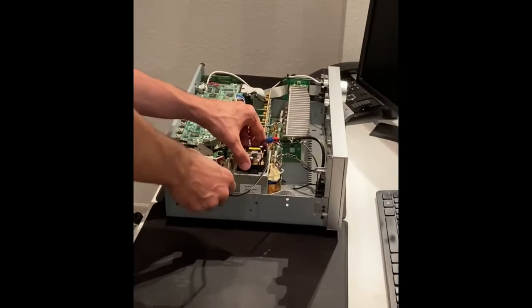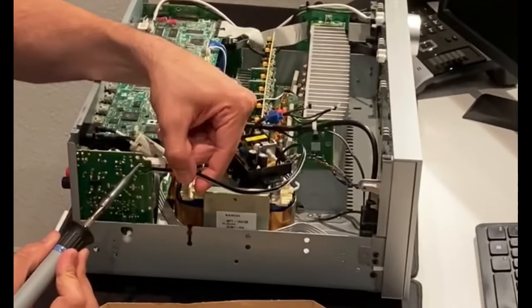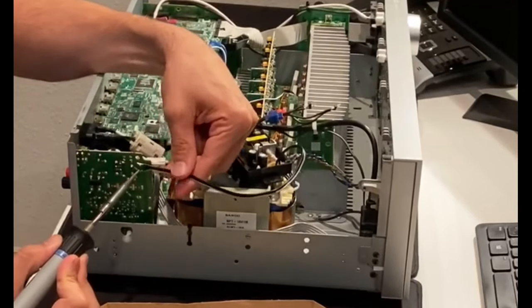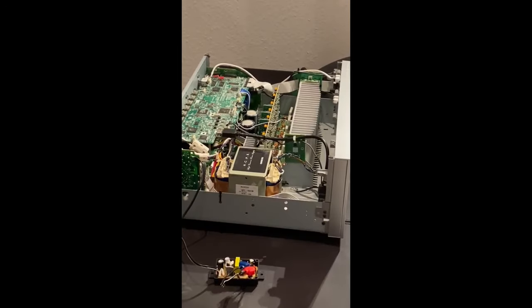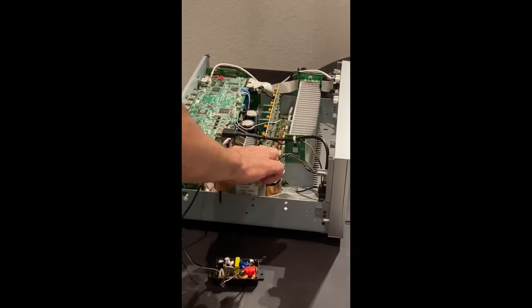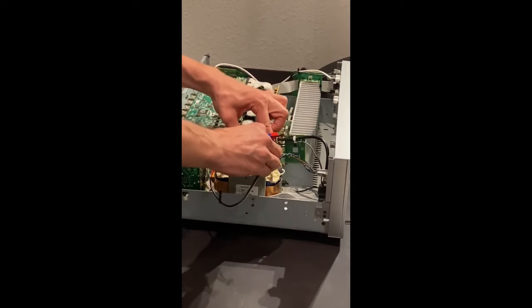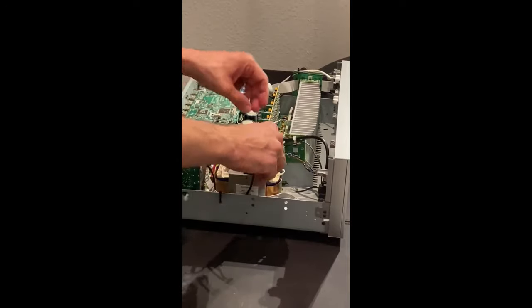The universal switching power supply is soldered to the mains with a 220-volt input. It is then stuck to a free space in the housing with double-sided adhesive tape. The location should be chosen as far away as possible from components susceptible to interference. In this case, the switching power supply is glued to the large transformer.